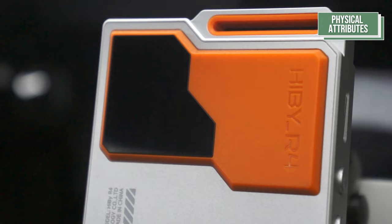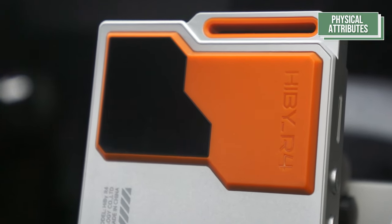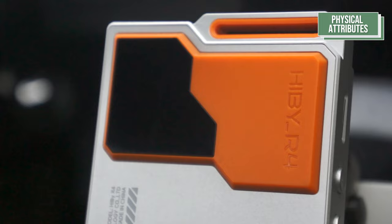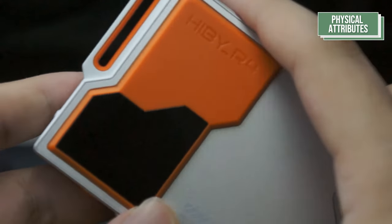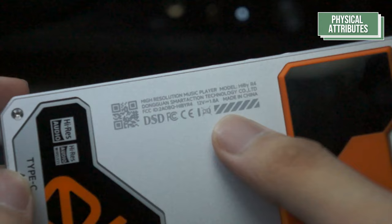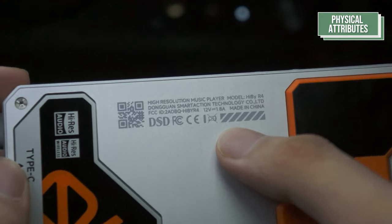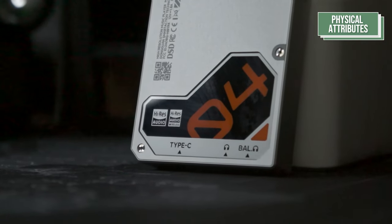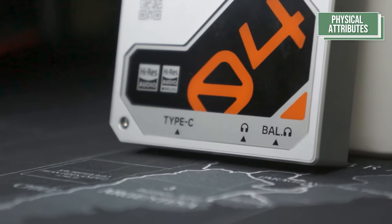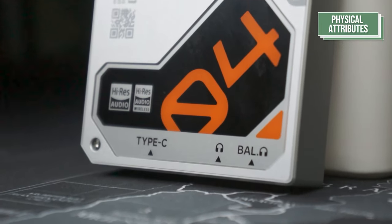Coming back, you can find the orange — or whatever color you pick — plastic cover with the Hiby underscore R4 embossed on the right. On the left, you can find the tinted glass panel which features LED strips inside whenever the device screen is turned on. Moving down, you can find the usual disclaimers and descriptors of the device printed on the left side of the panel. Moving down from that, you can find another glass panel with the big R4 printed as well as high-res prints on the left. You can also find the indicators of where the ports are located below.